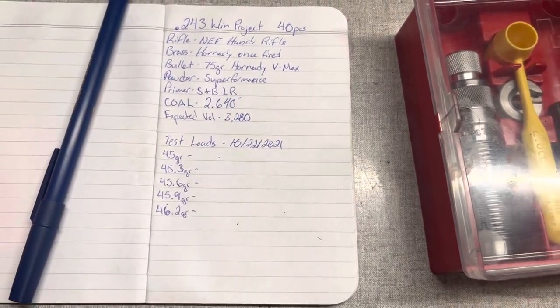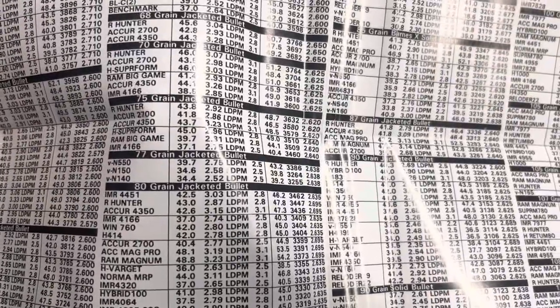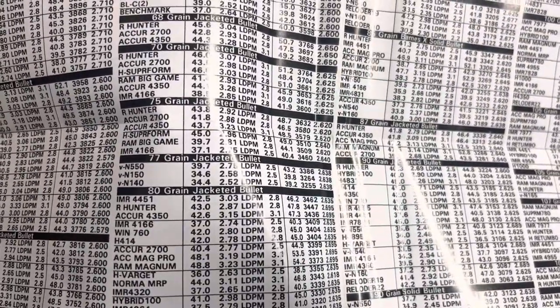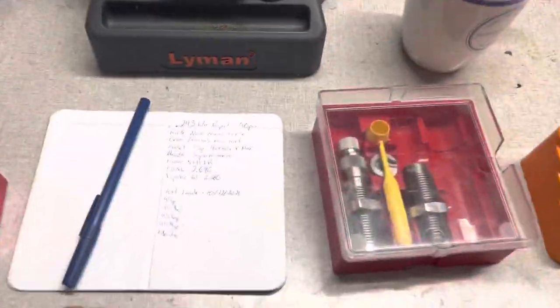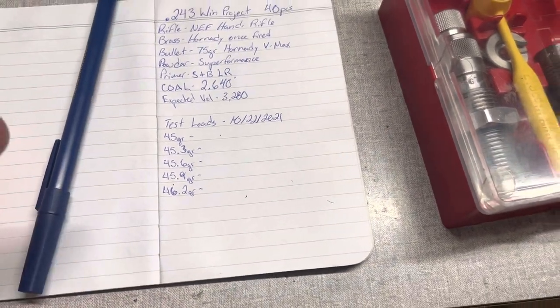What's nice about Lee's instructions is they include load data. Right there is the 75 grain jacketed bullet. We're going with Hodgdon Superformance — starting at their starting charge of 45 grains going up to 49 grains. We're actually going to start at the starting charge and work our way up in 3/10ths of a grain increments. We're only going to load 15 rounds today.